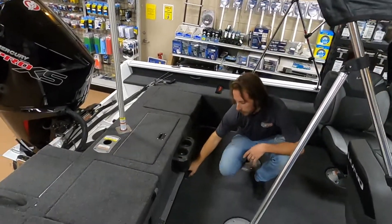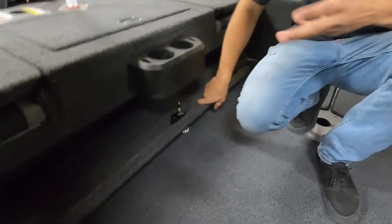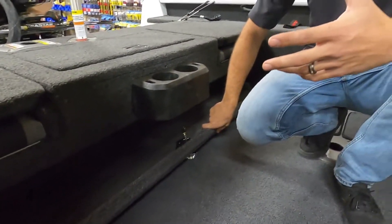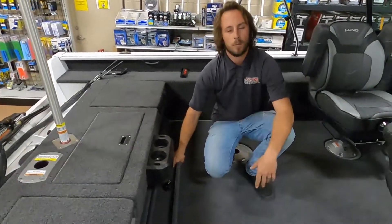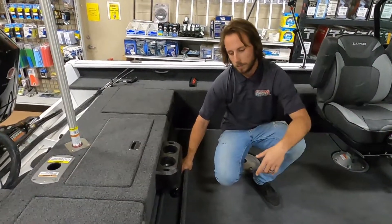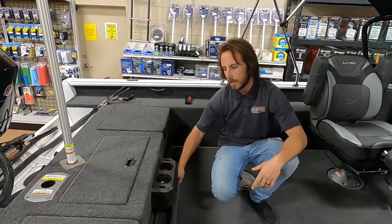The last rear feature is the sport top hider storage compartment. This option means you don't have to leave the bimini top at home on days you think you might not use it — you can stow it away here. If the weather gets bad and you need the full enclosure, you've got it with you. If it just gets too sunny, you can put up the front part of the sport top, and when you're not using it, it's out of the way.